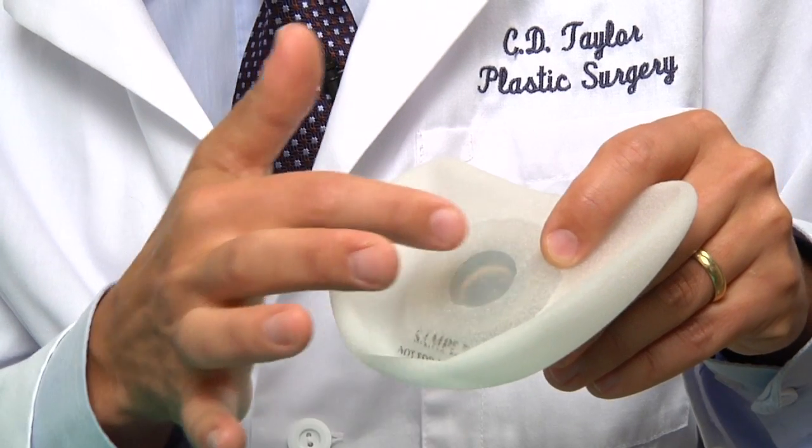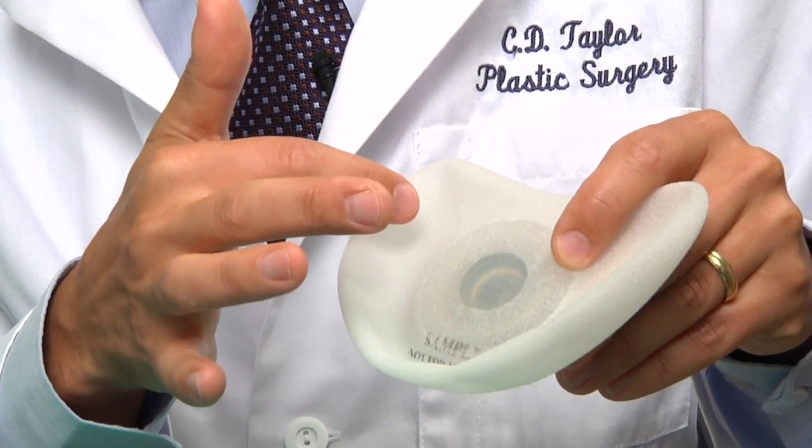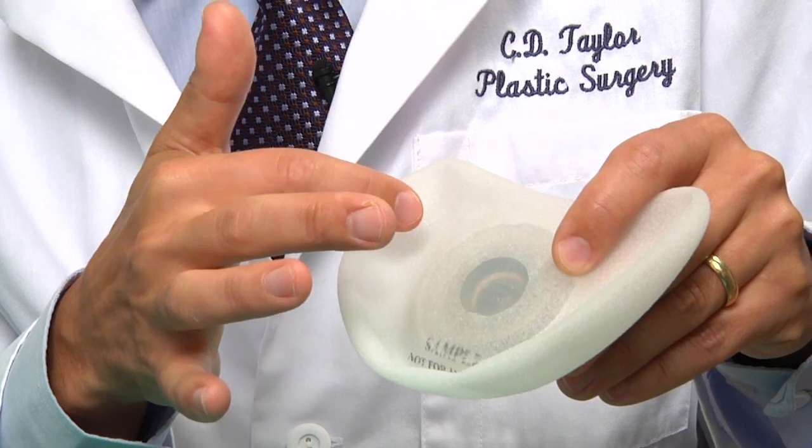If the tissue expander is injected in the self-sealing area outside of the fill port it will seal, but does have the potential of the needle going through the back of the tissue expander. Injecting outside of the fill port will result in the tissue expander leaking, which will require a replacement of the tissue expander.